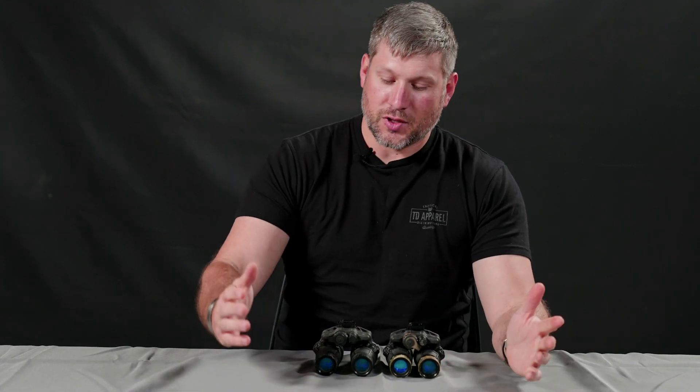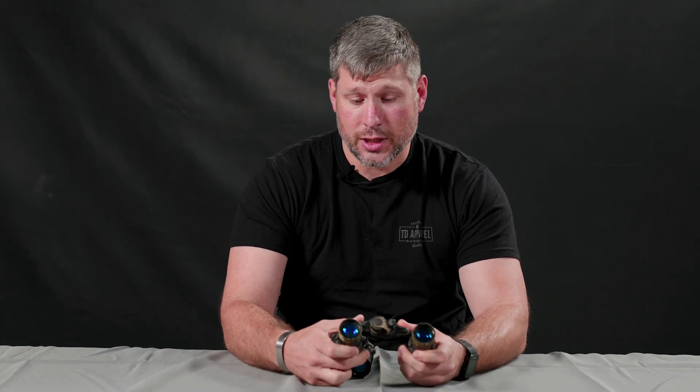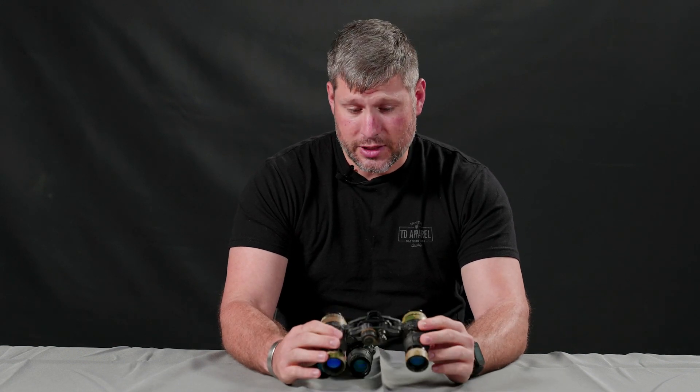Hey guys, I'm Sam. I'm gonna talk about the Actin' Black DTNV-S. The DTNV-S is the new kid on the block — she recently supplanted the DTNV-G, and it takes all the great things you love and hold near and dear to your heart about the DTNV-G and further expounds upon them. So if you like the DTNV-G, you'll love the DTNV-S.